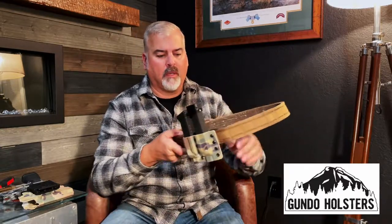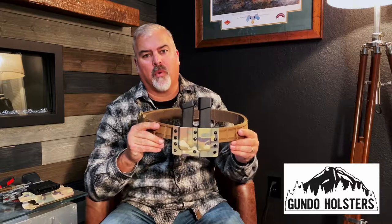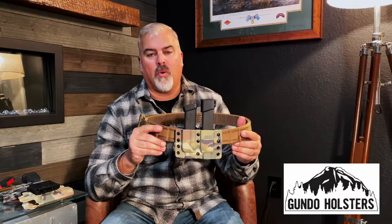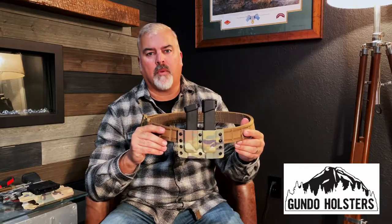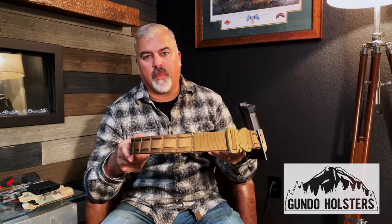All in all, his products are of the highest quality. I've tried different holsters from Blade Tech and several other holster manufacturers, and I really like these. Check them out — it's veteran owned, and we love to support veteran-owned companies like ourselves at the Gear Bunker. Make sure you like and subscribe to us for more product reviews. Be sure to check out Gundo Holsters and we will see you guys on the next review. Thanks for tuning in.